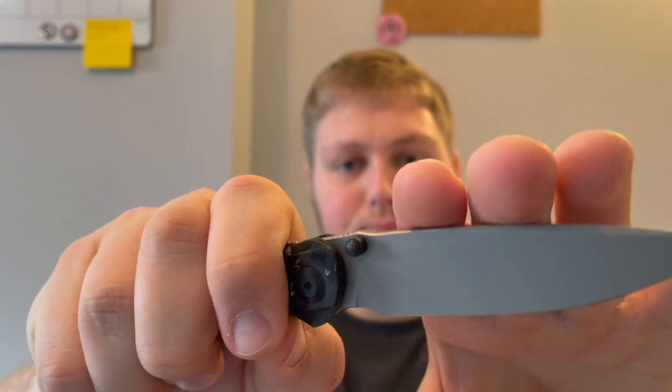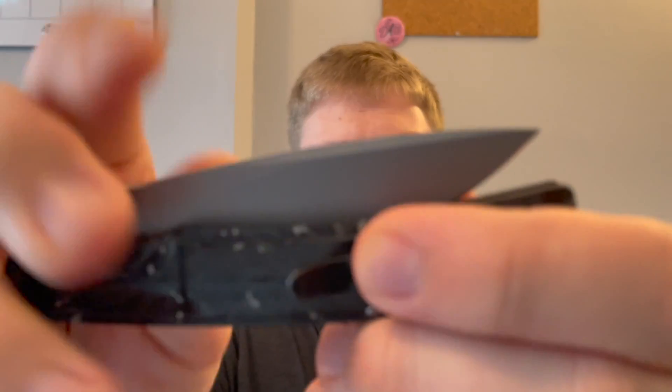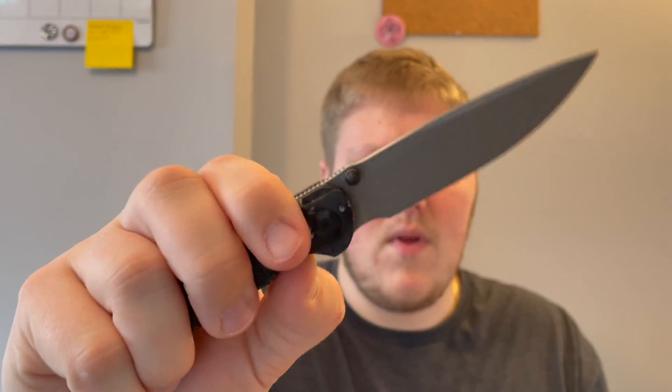Action on this knife is very very good and it's really fun to fidget with. You have blacked-out thumb studs that give you a great thumb flick — it fires right out of there. The detent is really good; it snaps right back in. The middle finger flick is awesome. You can slow roll it out, thumb flick it, pointer finger flick it, middle finger flick it, and obviously you have the front flipper that works very very well too — this thing is just really fun to play with.